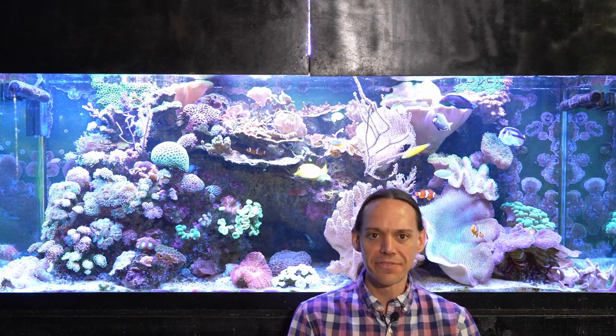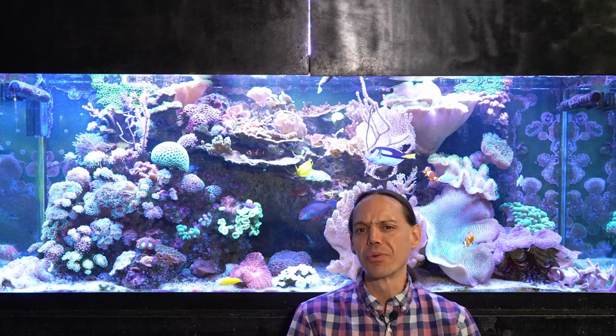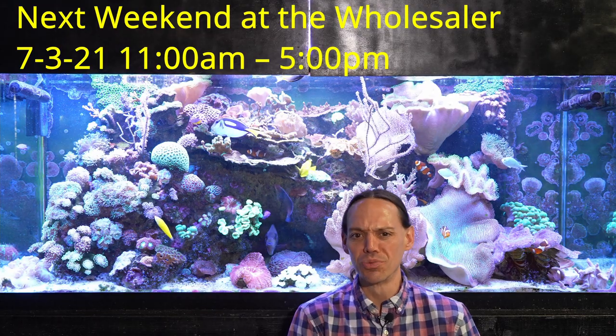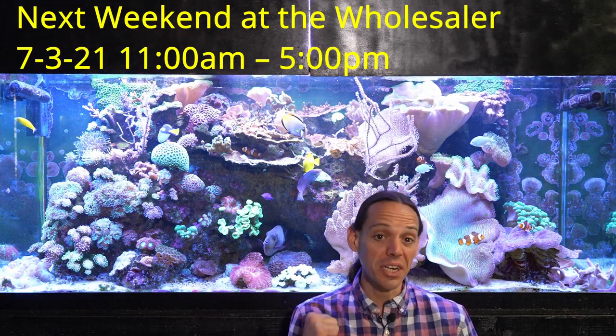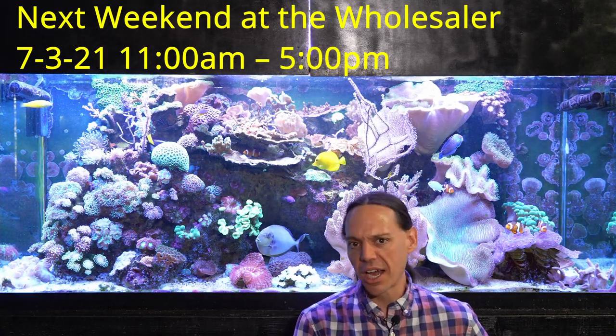Welcome to Mile High Reefers. I'm Scott Anderson, and it's time for another reef tank update on the 210 gallon reef. It's been a little while since we took a look at this tank, but it's time to do the good, the bad, and the ugly.